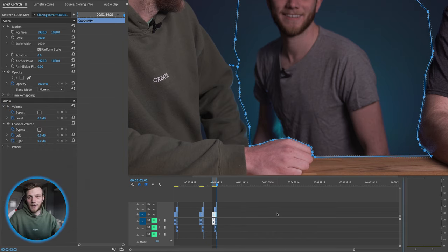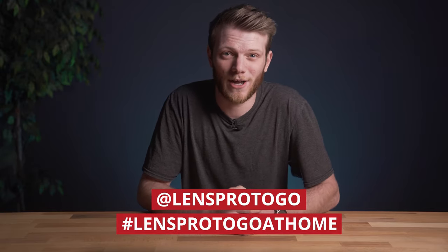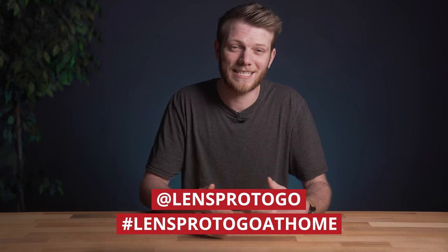Once you've done that for the entire clip and all the different cloning layers you're gonna get a great final result. I can't wait to see what you guys create with this cloning technique. If you want to get involved in the challenge, go on Instagram and share your video or photo and tag it with @LensPro2Go and hashtag LensPro2GoAtHome. I hope you learned some amazing tips. Go check out the other challenges in the playlist — I'll throw a link up here as well as at the end of the video. If you have any questions let me know in the comments, don't forget to like, share, subscribe, and I'll see you in the next one.